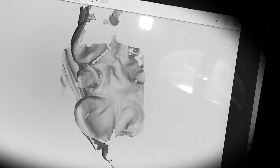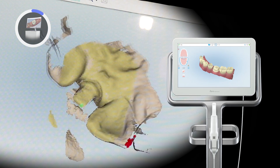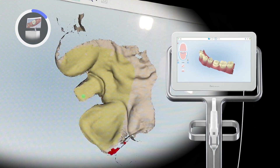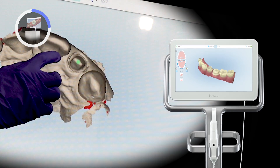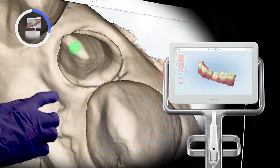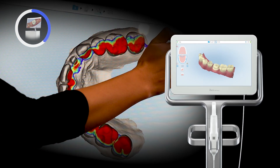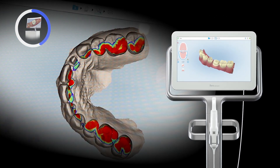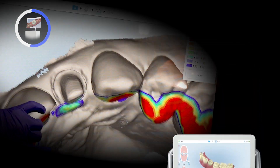In this situation, both cords were removed to get a more natural emergence profile during crown design. Once the scan of the prep, opposing, and biter is completed, I recheck the prep and occlusal clearance by checking the iTero occlusal gram. It's important to check your scan data acquisition before the information is sent over to the Glidewell I.O. and Office Fast Design software and design station.